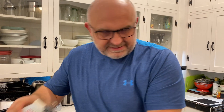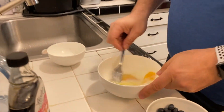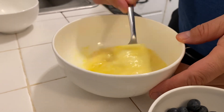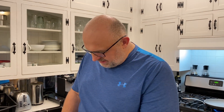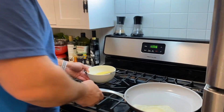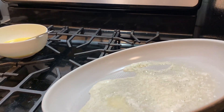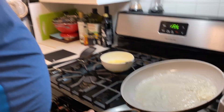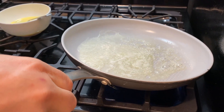Now nicely whisk it so it's all the same color. You don't need salt, you don't need pepper, nothing — very simple. Meanwhile, our butter should be nicely warming up on a big pan. I recommend the biggest pan you have on the highest heat to warm this up very nicely.